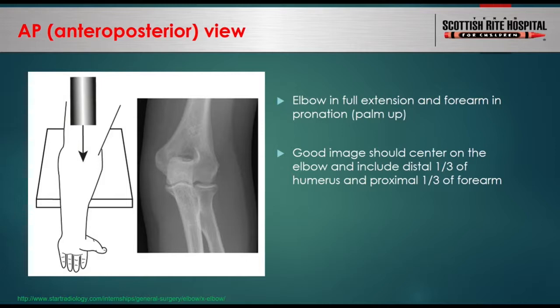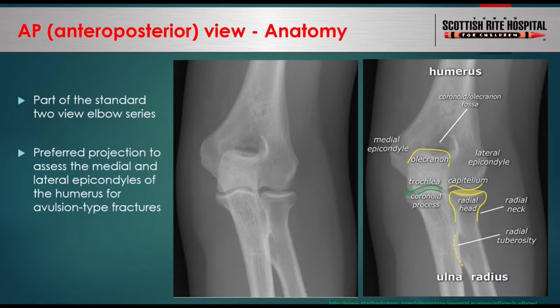Standard two-view elbow x-rays include AP and lateral views. On the AP view, the elbow gives a frontal view where you can see the majority of the anatomy straight on. The distal humerus projects over the olecranon. The capitellum articulates with the radial head on the lateral side. The humeral trochlea articulates with the coronoid process of the ulna on the medial side. The AP view is the preferred view to evaluate medial and lateral epicondyle pathology.